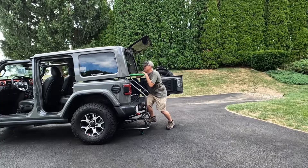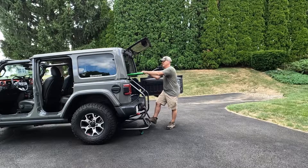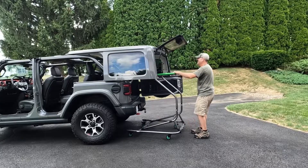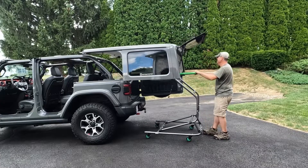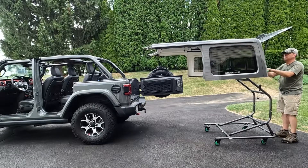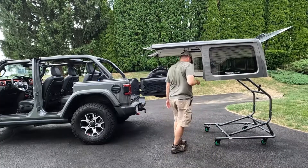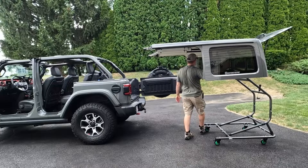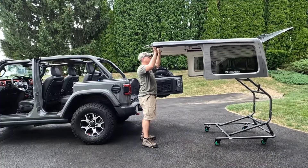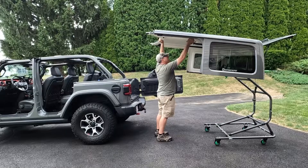And it's off. Wheels back. Lock the wheels. Pretty sturdy.